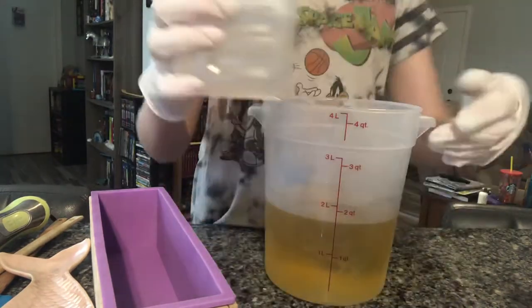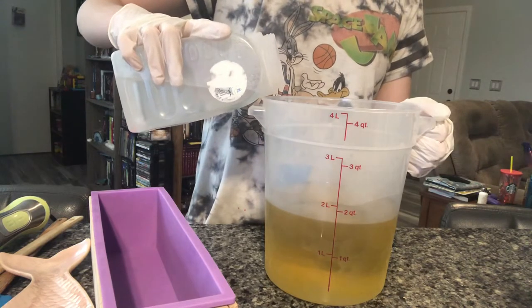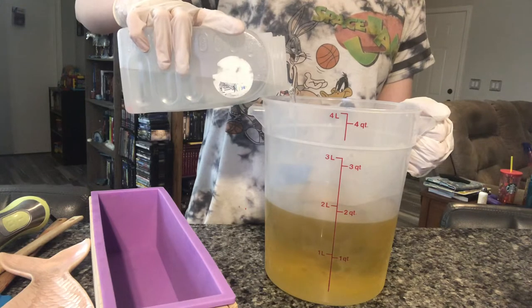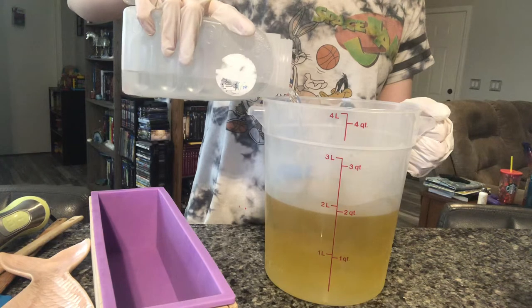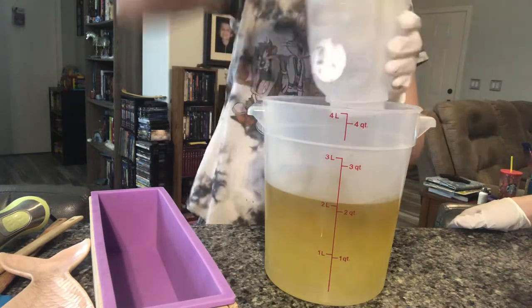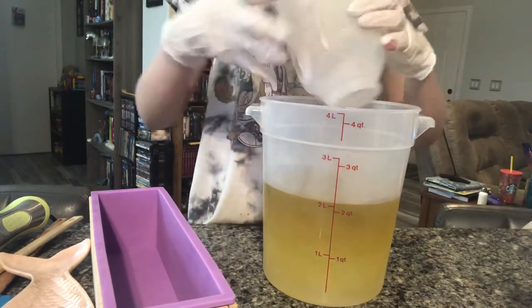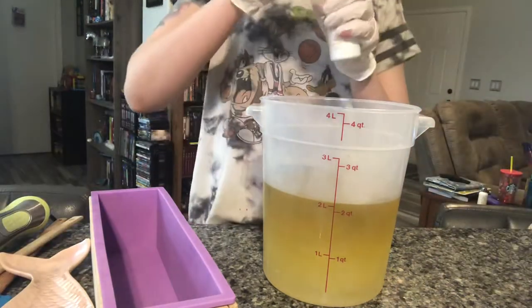I'm going to be pouring in my lye solution — you want to be careful not to splash it. What are you calling this? The Wonderland Collection? Yes, this is the Wonderland Collection, which is my favorite.